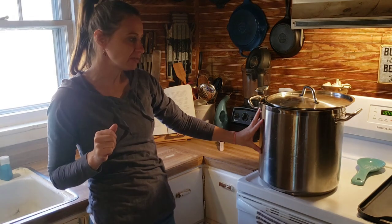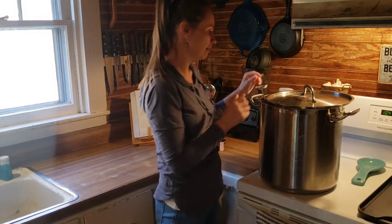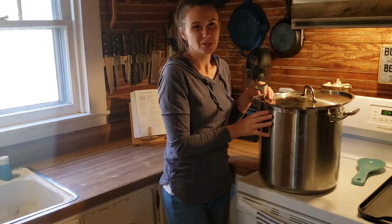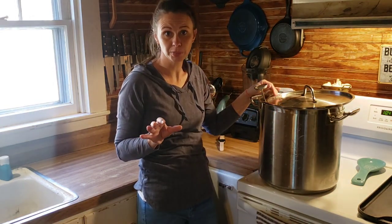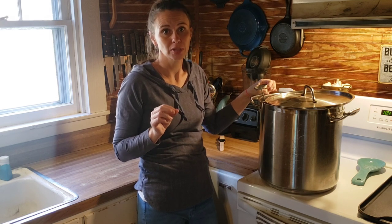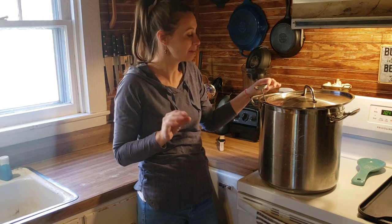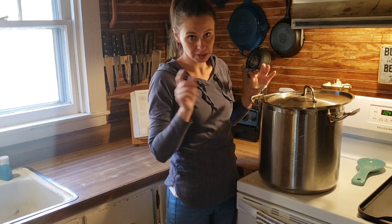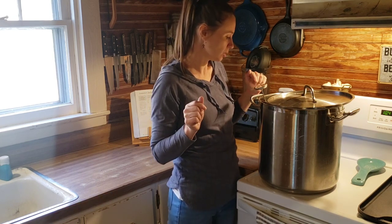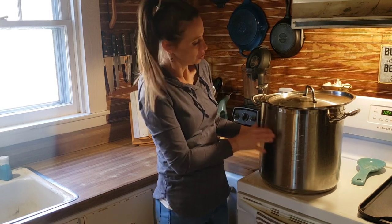We have five gallons in my big stainless steel cheese pot right now. I have already scraped the cream mostly off of this — you really don't need to for Monterey Jack, but I am out of butter, so this is going to be a slightly lighter Monterey Jack. I have my cheese thermometer, also linked in the description box, and we are slowly heating this up to 89 degrees, at which point we'll add our culture.